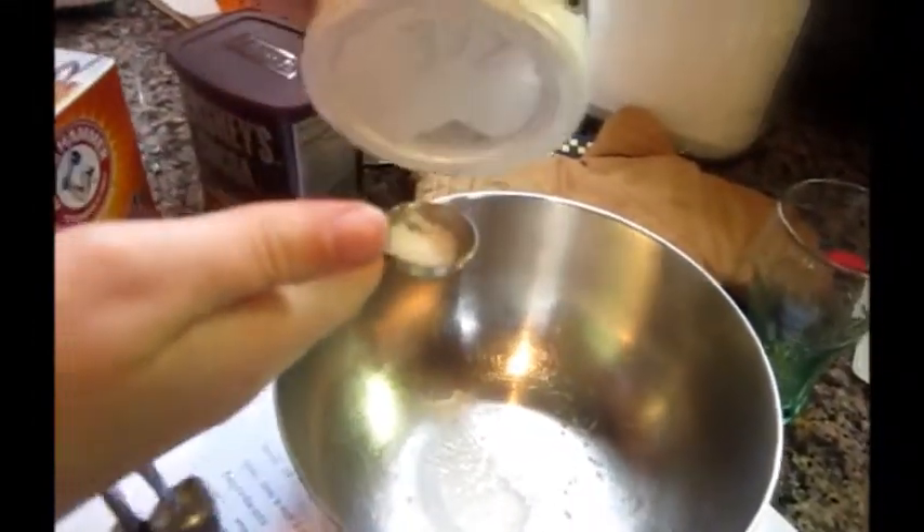We've put in about one teaspoon of baking soda. Now we're going to put about one teaspoon of salt. Now we have to get out the cup, and we are going to put in two cups of flour and a fourth cup of cocoa.